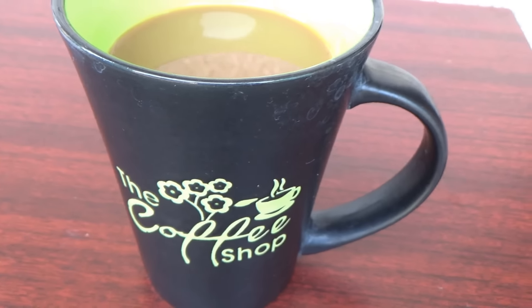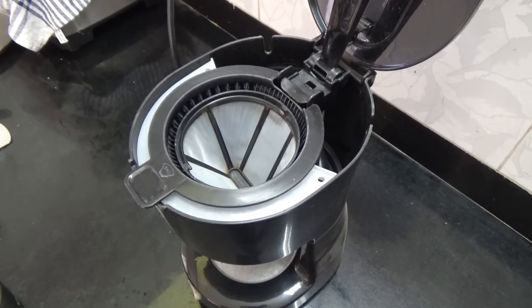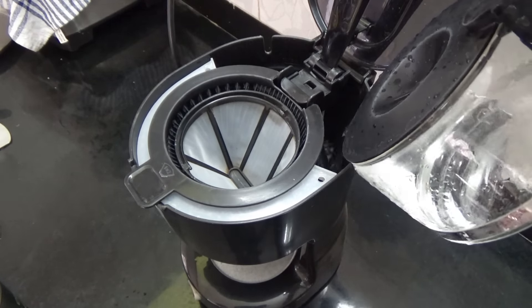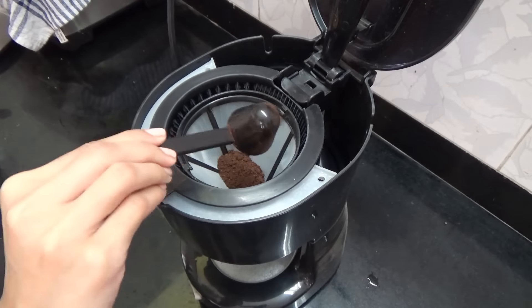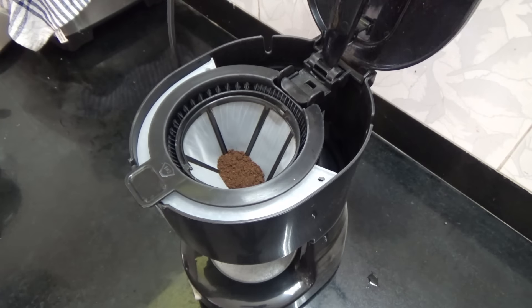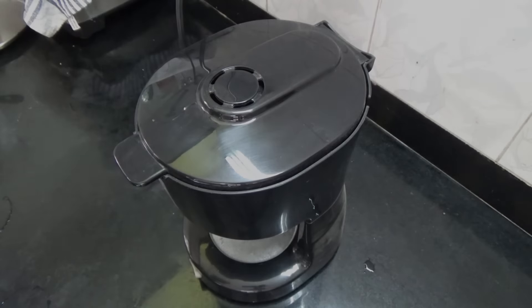First, you're going to add your water to the coffee maker. I add about 3/4 cup of water. Then I add in 1 heaped tablespoon of roast and ground coffee.